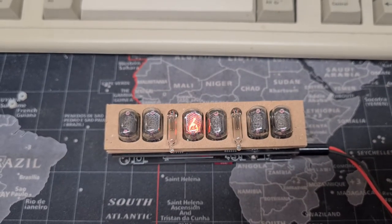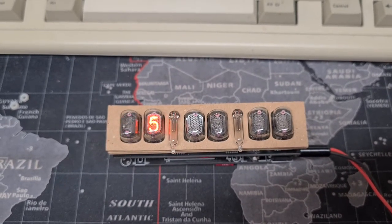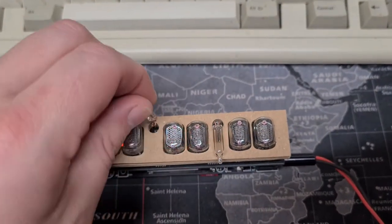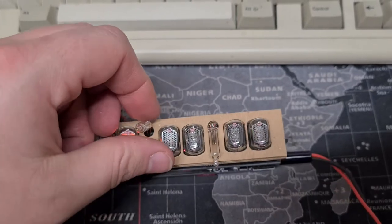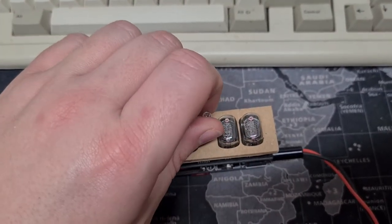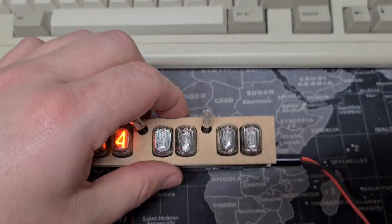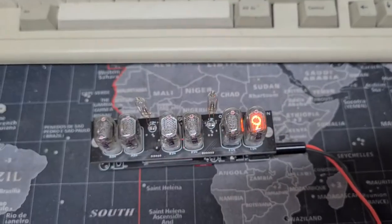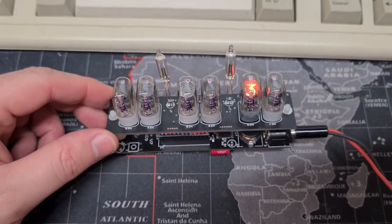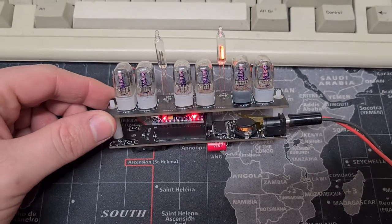Everything's individually addressable. The grey cardboard is just a simple mock front panel. When I take these out, it should give me a bit of a view. There's two boards together in a sandwich — they're bolted together. You can see the tubes there themselves.